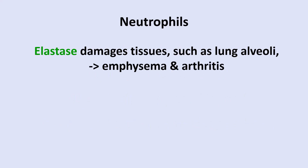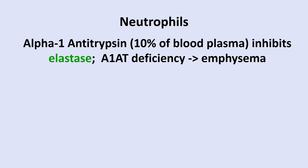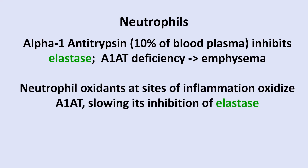Elastase can damage tissues such as lung alveoli, resulting in emphysema, and can also damage joints causing arthritis. Elastase is released when neutrophils die. Normally, alpha-1 antitrypsin, a major blood plasma protein made by the liver, inhibits elastase. However, genetic deficiencies of alpha-1 antitrypsin predispose people to emphysema, especially if they also smoke cigarettes. Neutrophil oxidants at sites of inflammation oxidize alpha-1 antitrypsin, slowing its inhibition of elastase — it has a critical methionine in its inhibitory site that can be inactivated by oxidation.